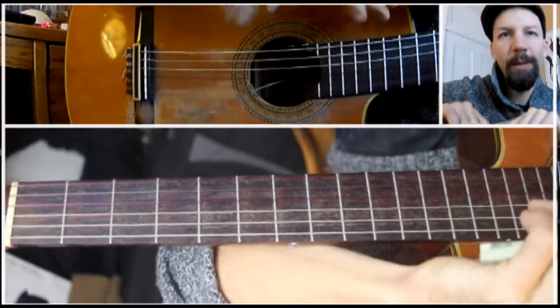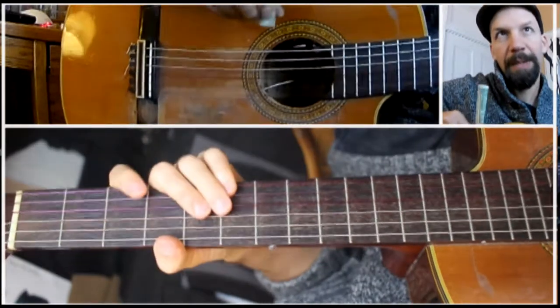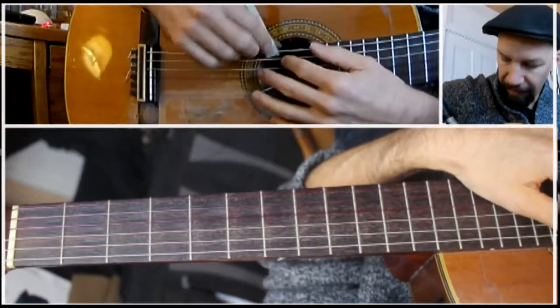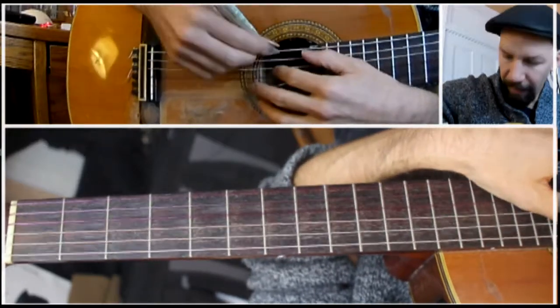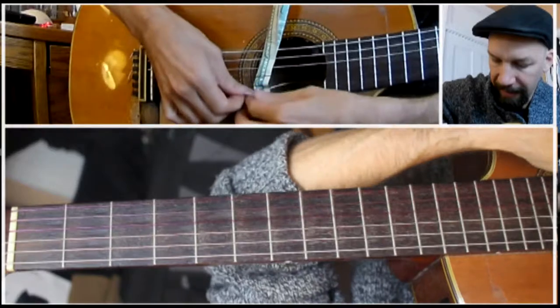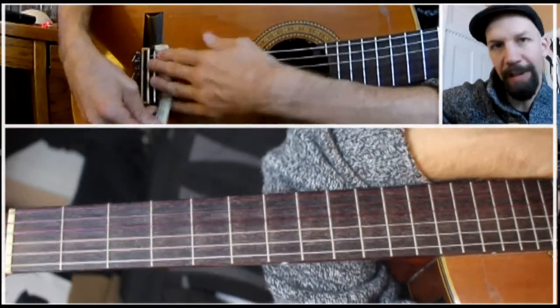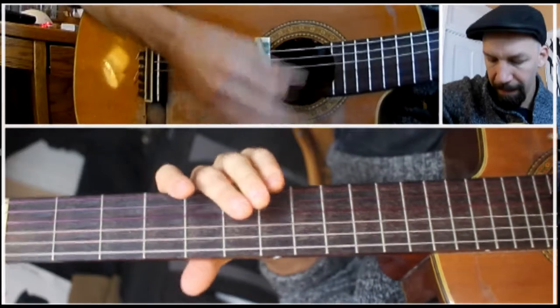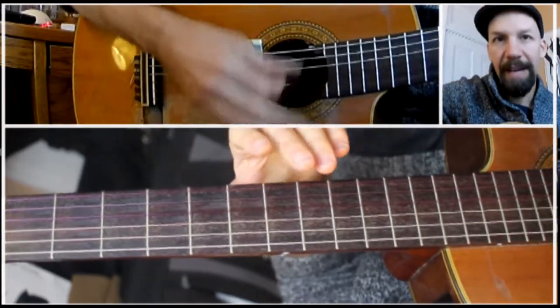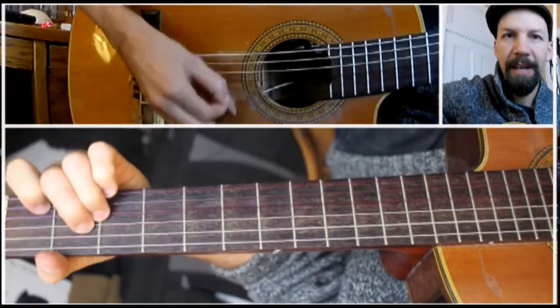If it's too wide it will mute the strings completely, but you want it to just mute a little bit and you'll see the effect. So I weave it between the strings, usually going over and then weaving through every string like this, and then slide it all the way to the bridge. It's important to do that — if you leave it in the middle it puts the guitar really out of tune. Slide it all the way toward the bridge and it will be in tune again.